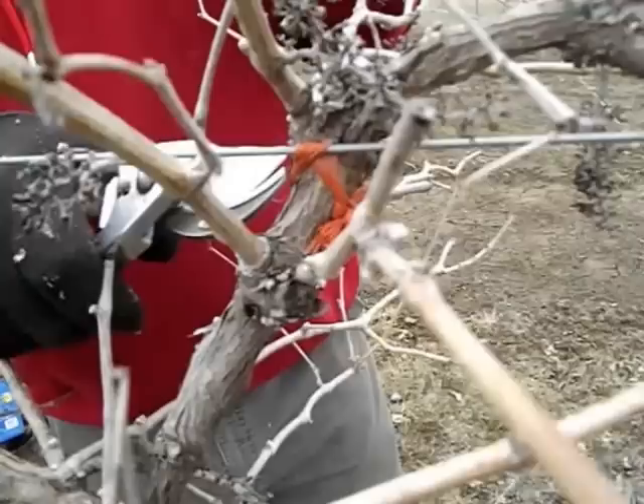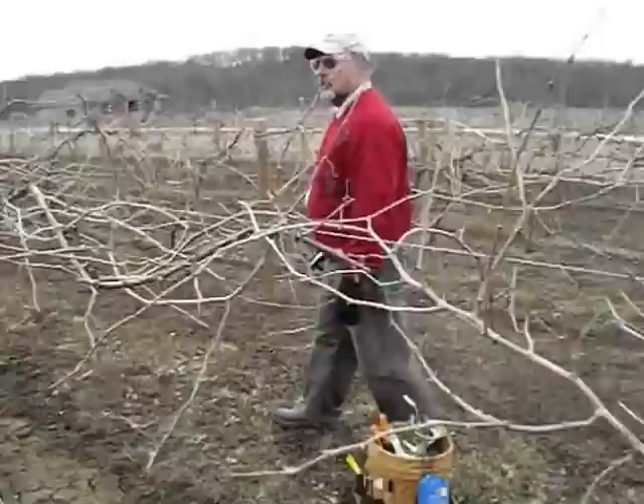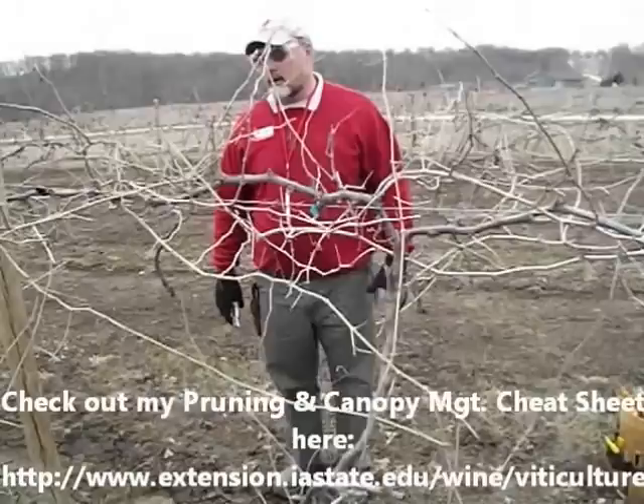Over at this vine is an example — this is a synthetic twine right here. You can tell if you look at the back side, it's starting to girdle this trunk coming up. So again, you don't want to use synthetic twine. Let's go back to this vine.